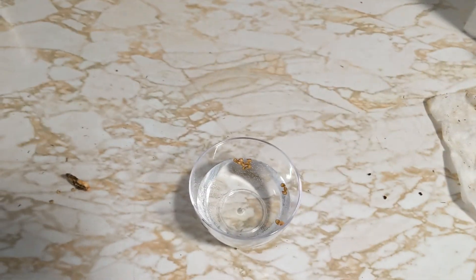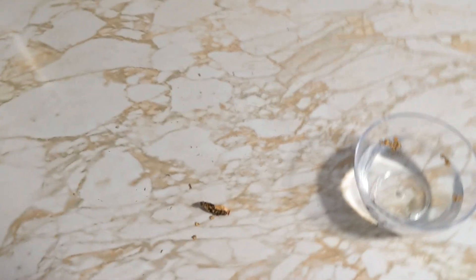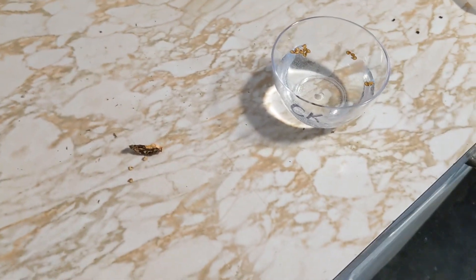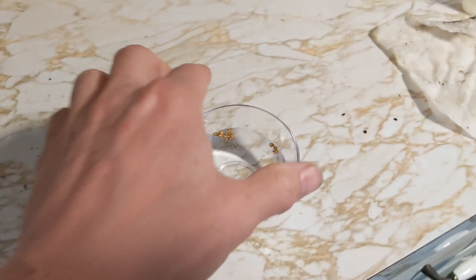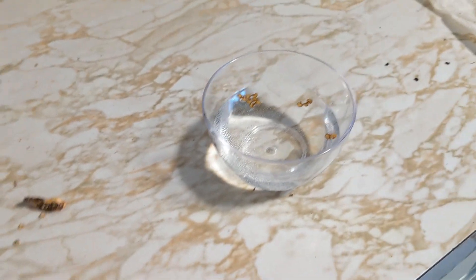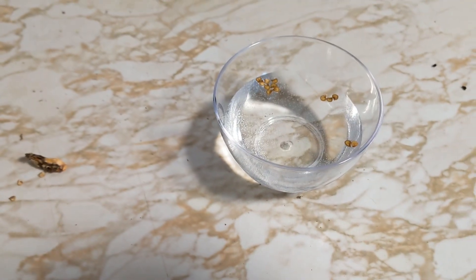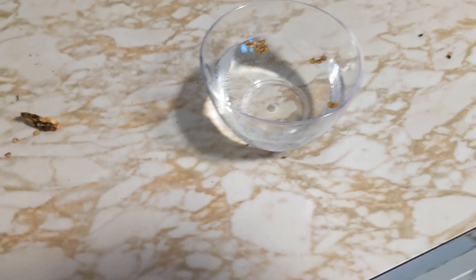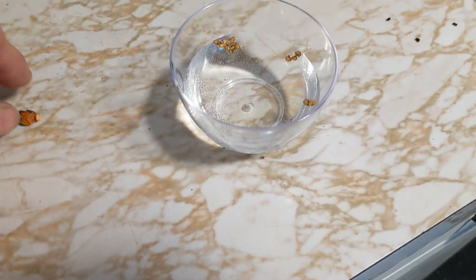I saw it from another gardener online — I forget who was doing it — but they were growing a different type of seed and I figured I would try this. It's called the Float Tech method. What you do is take a small cup of water. I took this cup of water, put it out last night, just ran some tap water in, and let it sit overnight to let any chlorine evaporate.